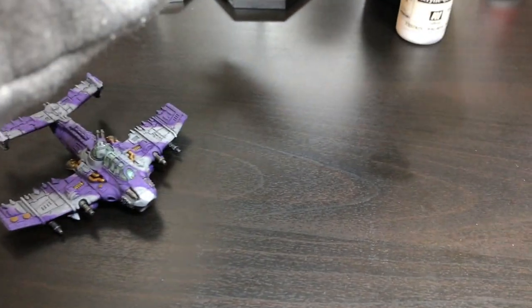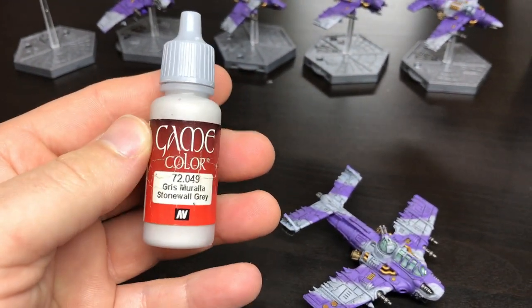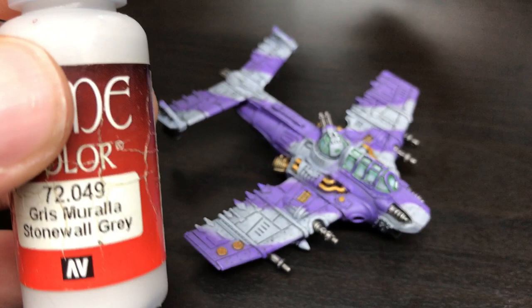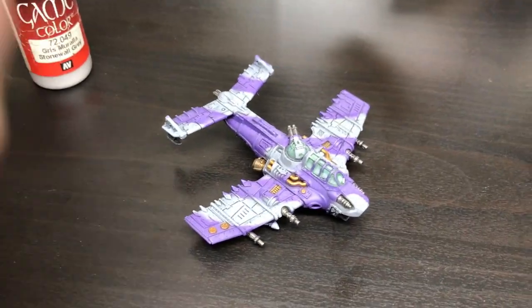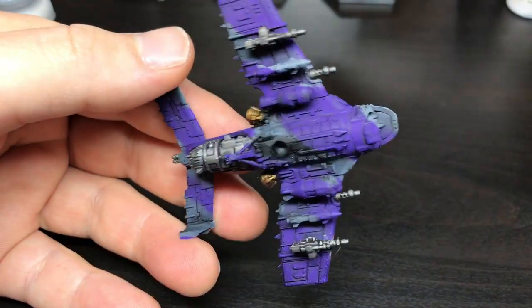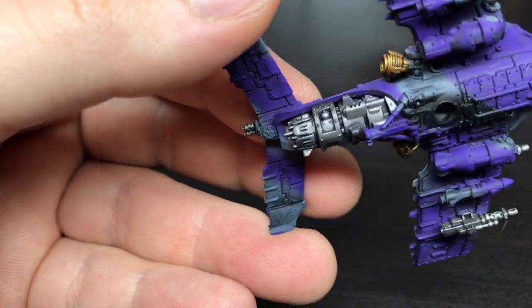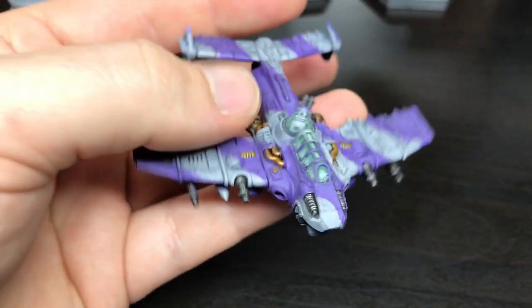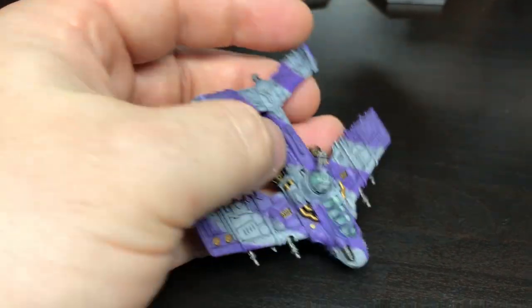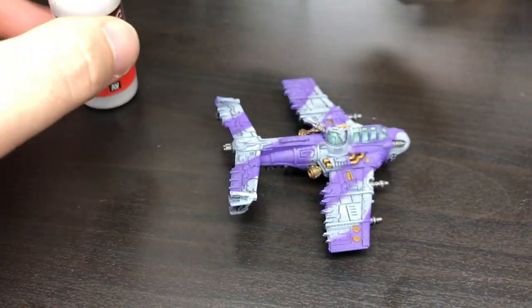So we'll skip to the next stage, and that was Vallejo Game Colour Stonewall Grey. I airbrushed that over the entire plane, top and bottom. You can see where the pre-shading was done because it's obviously a lot darker inside in there, in that rear wing. On the top it was a lot lighter. So we just used the Stonewall Grey for that.